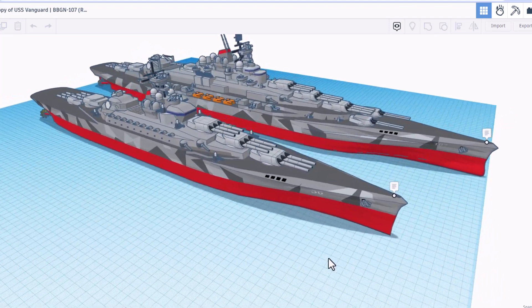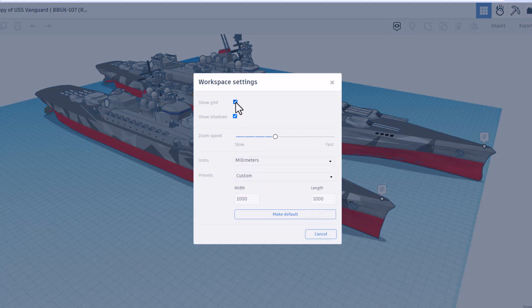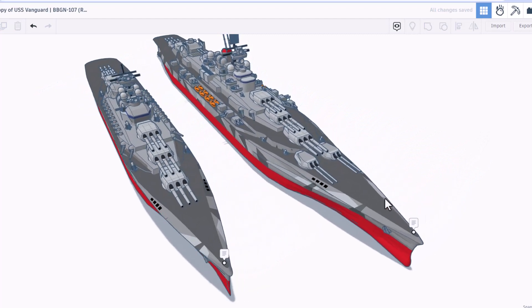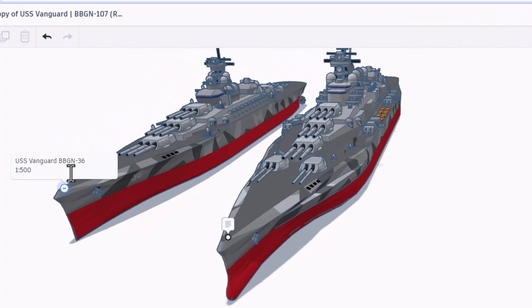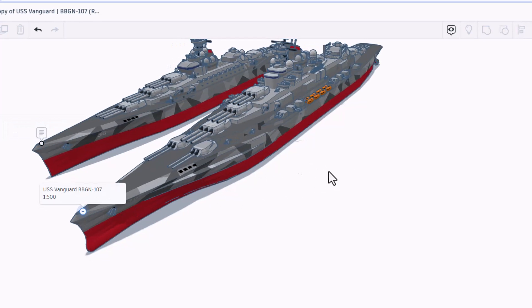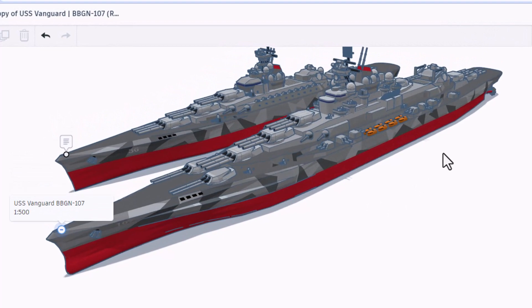There are two versions of this amazing ship. I'm going to start by shutting off the grid because I like that clean look. The smaller one is version one — if we click on the note it is the BBGN-36 at a scale of 1 to 500. The second one is the BBGN-107, also at a scale of 1 to 500.